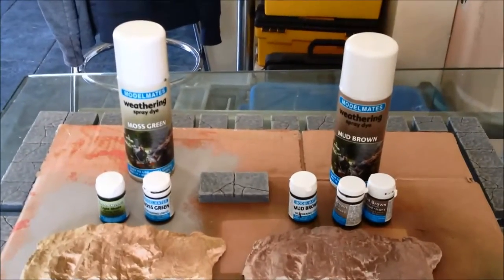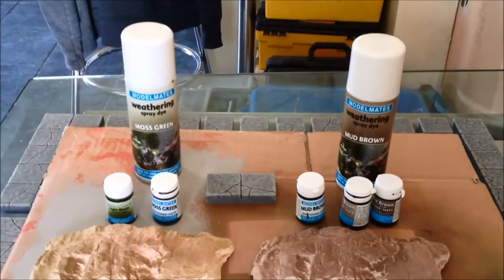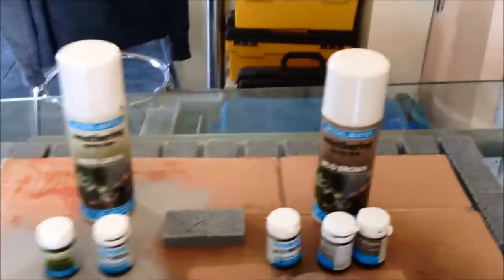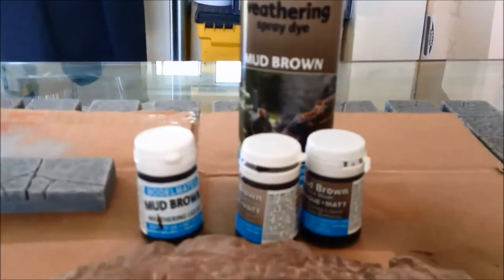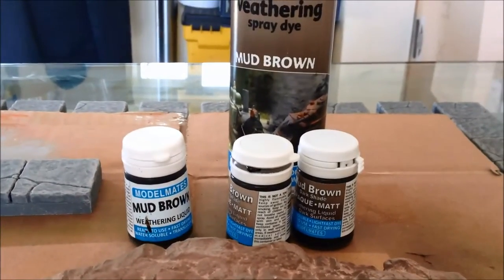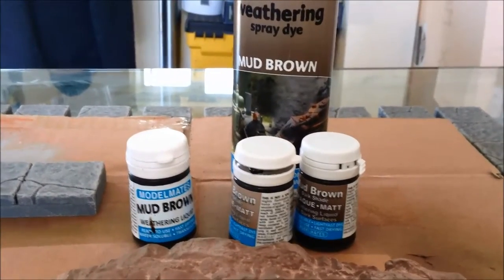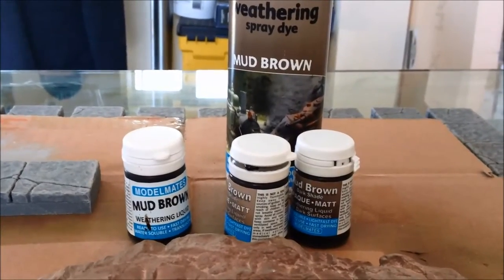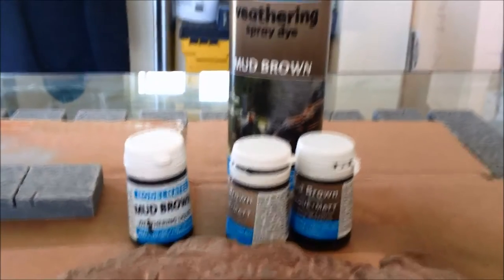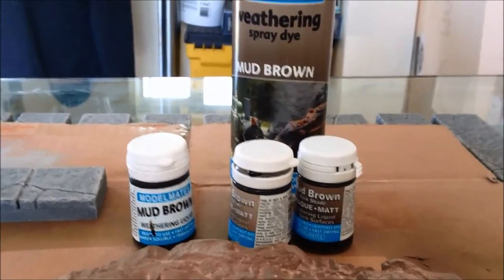The benefit of using these sprays is obviously you can do large jobs with them. But for the finer details, because Model Mates have also produced sprays and liquids, I've got the liquid versions as well. So when I do the doors and all the feature elements that will go on the board, I'll be able to weather them in exactly the same way as the tiles, but be able to do it with a brush or through an airbrush — a little bit more controlled.